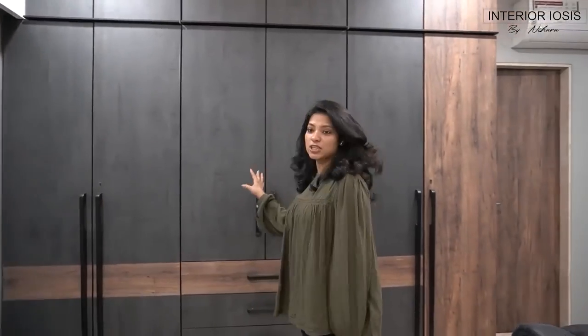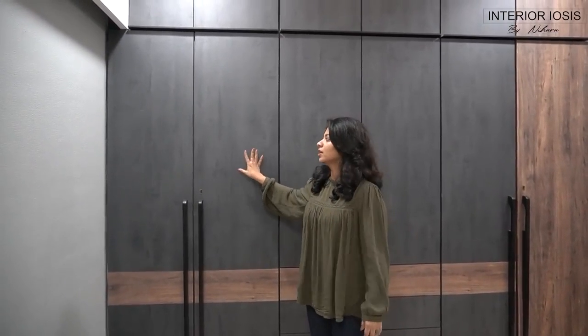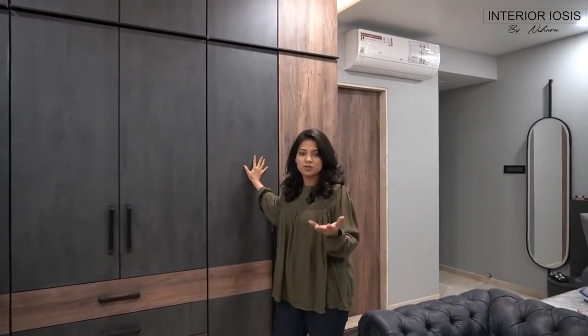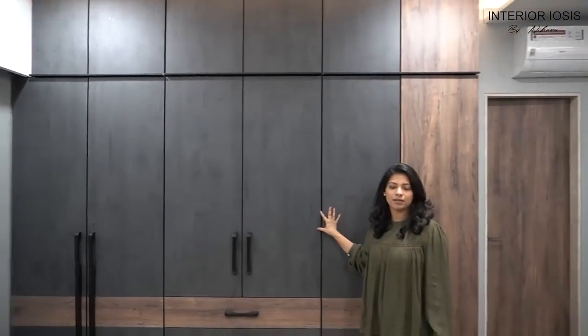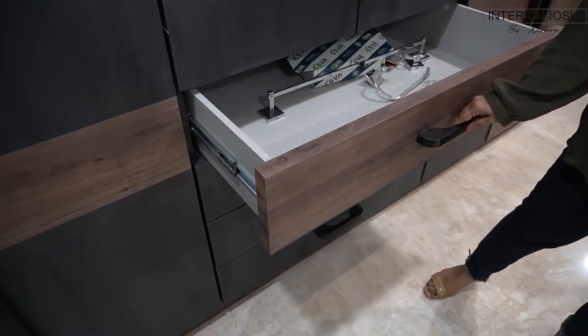First of all, let's look at the planning from outside. You can see there are six shutters — the first two shutters, the second two shutters, and the third two shutters. This is a standard configuration. You can see that there is a bit of dead storage. The key difference in the planning of this wardrobe is that there are some drawers in the central portion which you can access from outside.